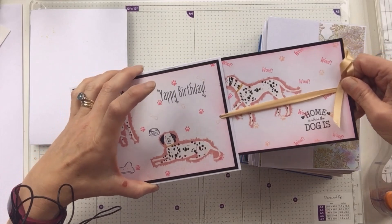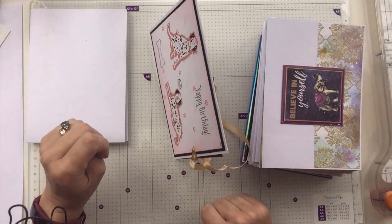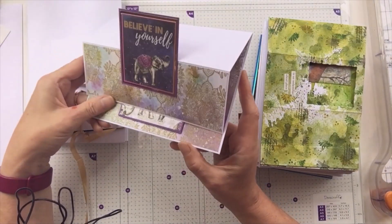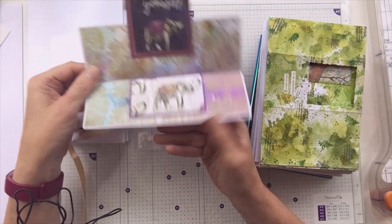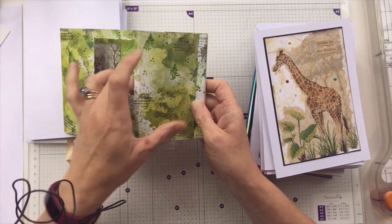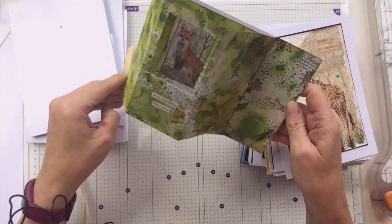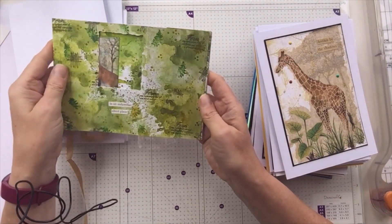On here I've just got some paper that is zebra print. I've got Zed from the Tim Holtz collection. Dictionary definition of 'zany' because I thought this man looked zany. And I've just got a little letter Zed held in with a split pin, which I've poked a hole through. I thought he looked zany — or eccentric, it says. The second definition is historical: an attendant clown, awkwardly mimicking the chief clown in shows. Isn't that funny?